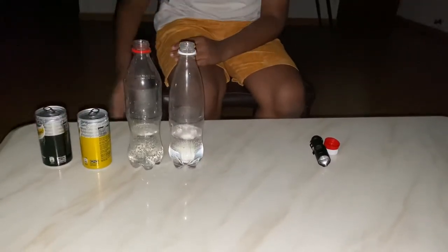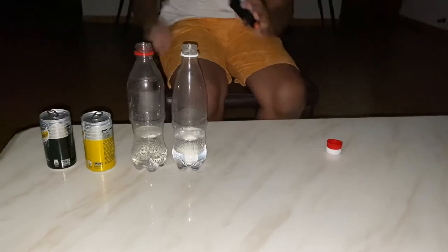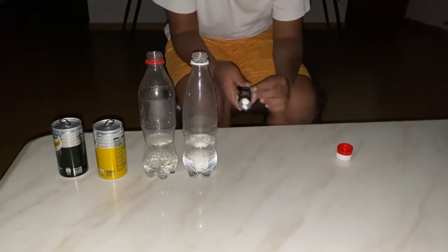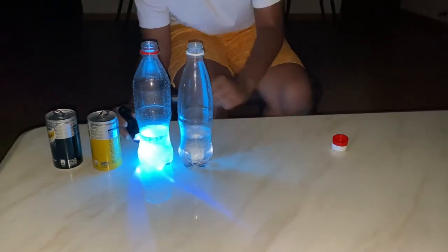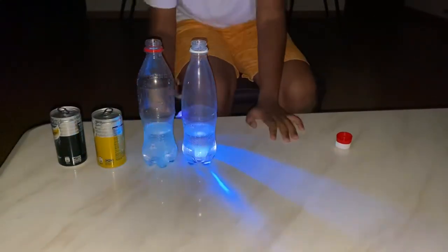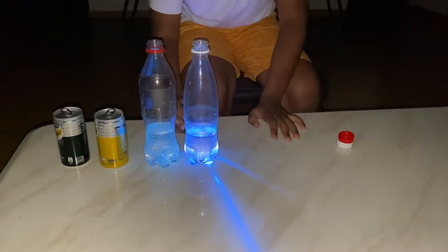So after that, you just have to shine the UV light at the side of the tonic water. As you can see, this one turns blue but this one does not turn blue.